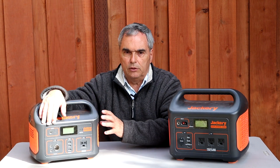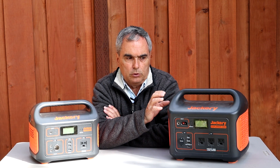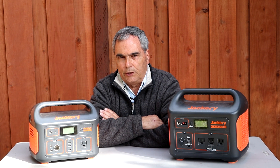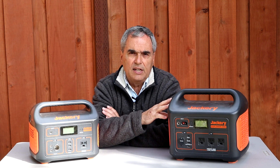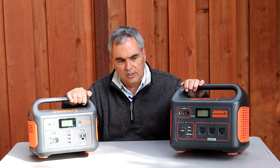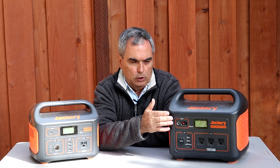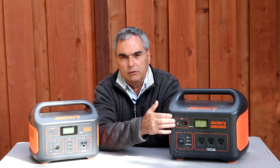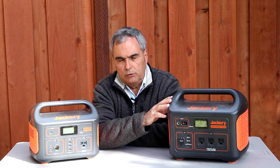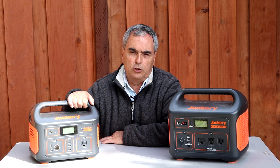How long does it take to recharge these? Using the included AC power supply, I recharged the 500 in 6.5 hours and the 1000 in 7 hours from 0 to 100%. I also used a 100-watt Jackery solar panel — it took 10.5 hours to recharge the 500 and 9.5 hours to recharge the 1000. It may seem surprising they take similar times despite the 1000 having roughly double the capacity, but that's because the 1000 has charging circuitry that accepts much higher current, with a heavier AC power supply and better utilization of the solar panel output.